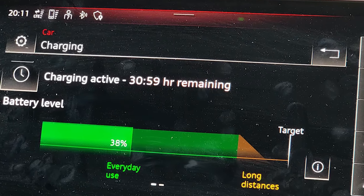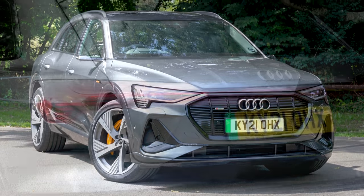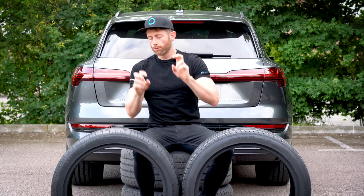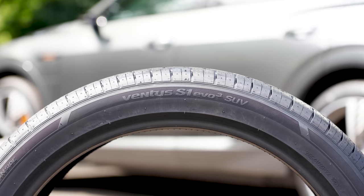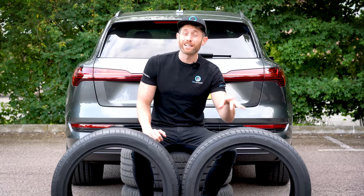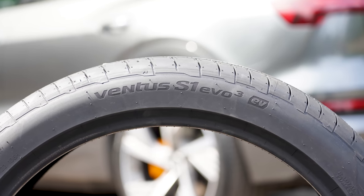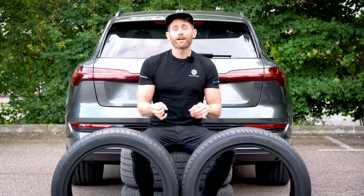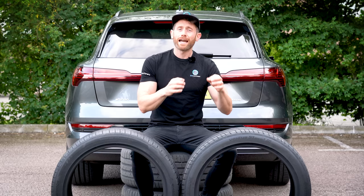But what do these EV tyres bring in the real world? Well, to find out I've very kindly been lent this beautiful Audi e-tron. I've got a set of the normal Hankook Ventus S1 Evo 3 SUV tyres — these are the aftermarket replacement tyres — and I've also got a set of the Ventus S1 Evo 3 EV, which are the tyres designed specifically for an electric vehicle. I'm going to be using this vehicle on both sets of wheels and tyres to find out exactly what the EV tyre brings in terms of handling, noise, and range.